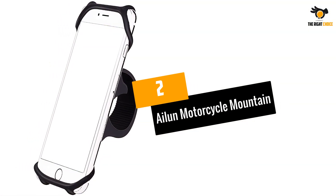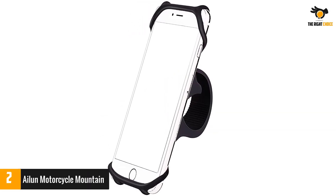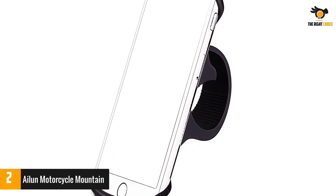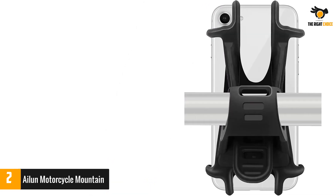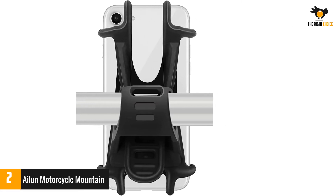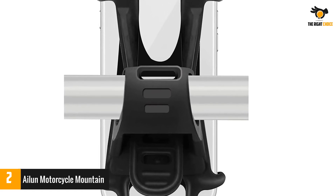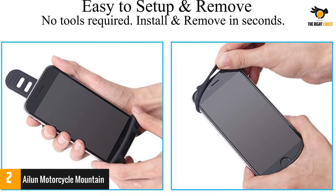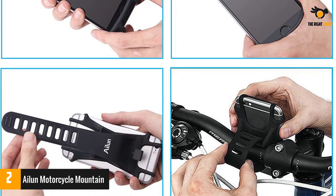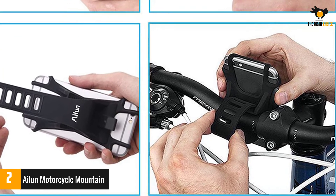Number 2: iLoon Motorcycle Mount. iLoon's bike phone mount holder is a universal type ideal for mountain bikes and motorcycles. The mount is adjustable to fit the handlebar rack and is compatible with all devices with screens between 4 and 6 inches. It's made of durable silicone material that is washable and resistant to dirt. Your phone is protected by soft silicone that is stretchy and acts as a shock absorber while holding the phone firmly in place. Notably, the eight adjustment loops are easy to use and hold the mount firmly to the handlebars.